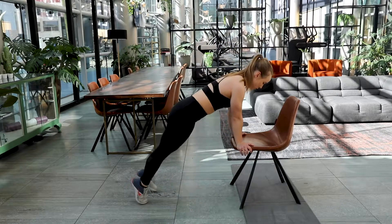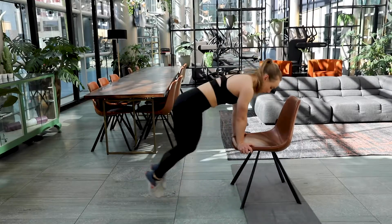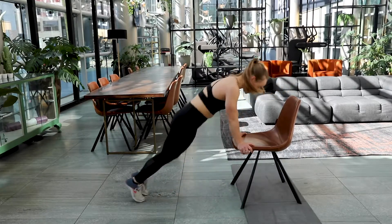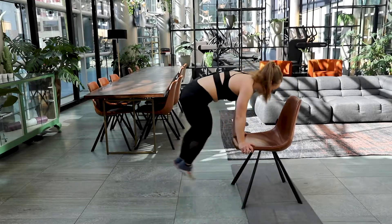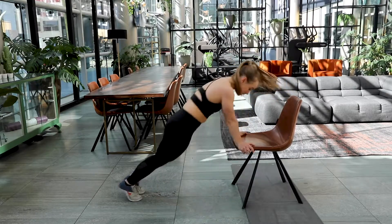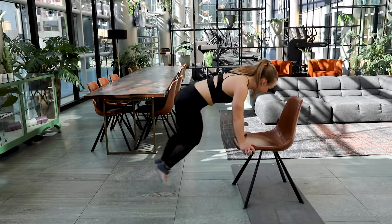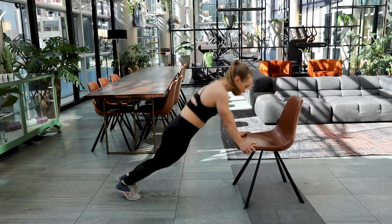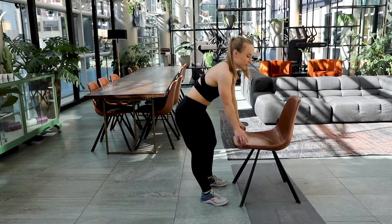In three, two and one. Here we go. Let's get that heart rate up. If it's too hard for you to jump, you can step as well. Keep it up, come on. Five, four, three, two and one. Well done, good job.